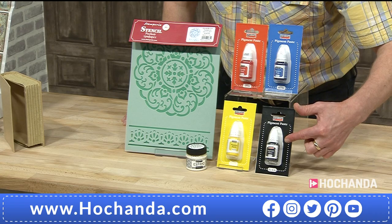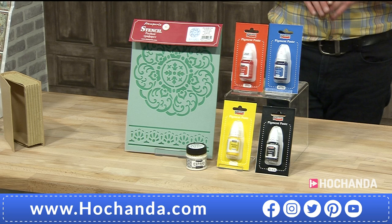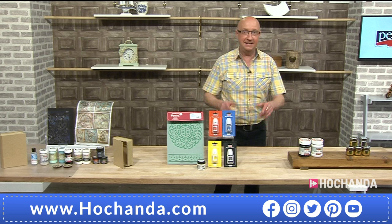The stencil and the pigment paste as well to work with - £25.50, item 358938. Really nice kit there. Go for that. Anything that expands, I've got my eye on it. Sounds like fun.